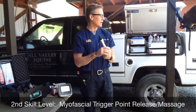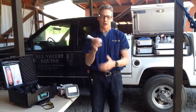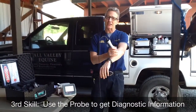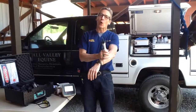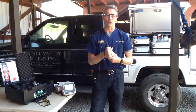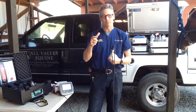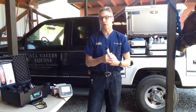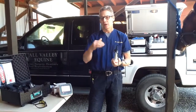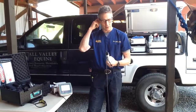The third level of expertise is actually using the probe diagnostically. When you're in areas that are sore or sensitive, the horse will move away from or into the probe and give you some feedback about how sore they are. Over time, you can use what that horse is telling you as far as their sensitivity to the probe to judge their progress and how they're responding to laser therapy.